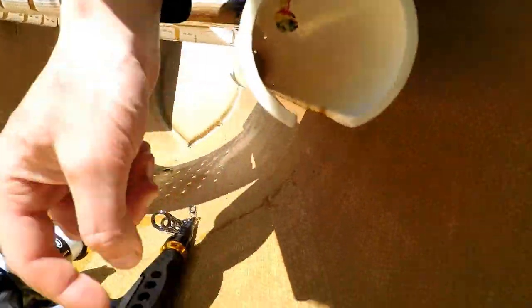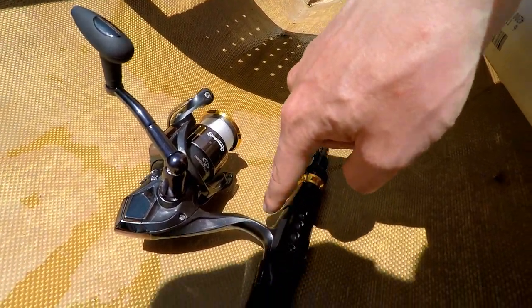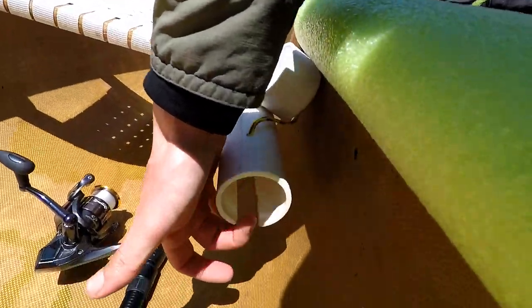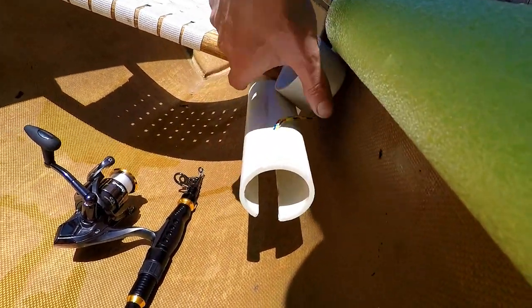This top cap is just tensioned on. There's a slot that runs the length up to the top of the reel here. It worked really really well. The only problem was when you cut this slot out, there's not enough outward tension to keep the cap on.